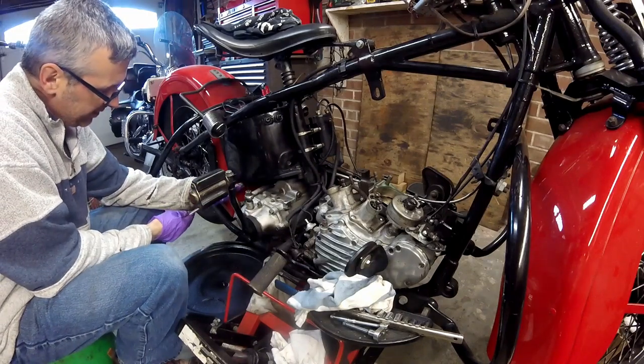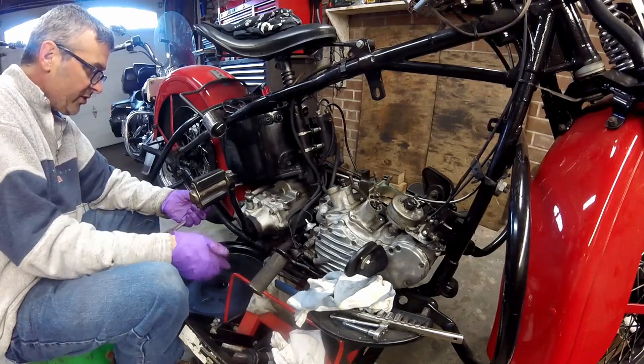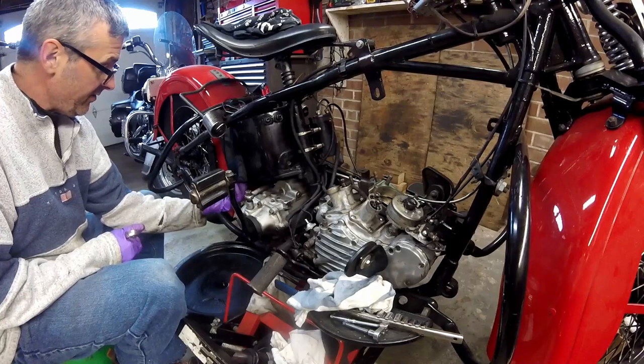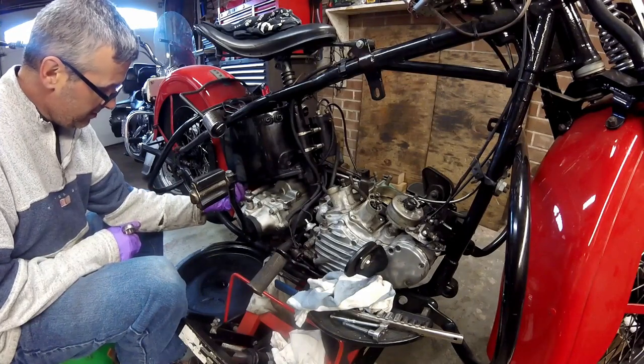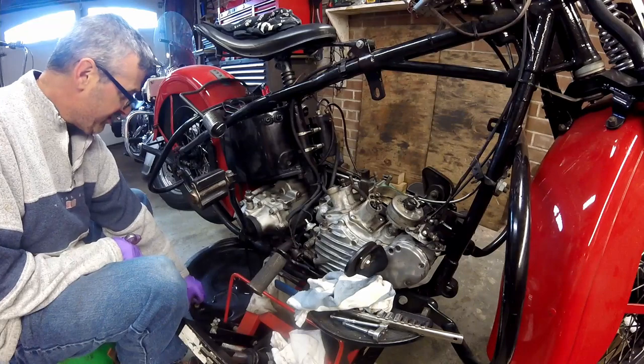The oil drain plug on the oil tank is 7/8 on this motorcycle. I imagine the 60-weight oil in 35-degree weather is going to take its time coming out — actually coming out faster than I thought.